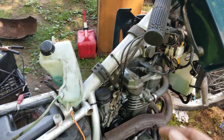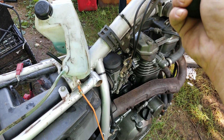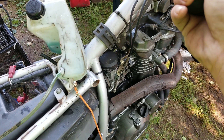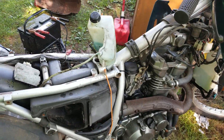I got to adjust it up a little bit because the idle mixture screw is off. I got to do the idle mixture screw on it, but other than that it seems to be running good.